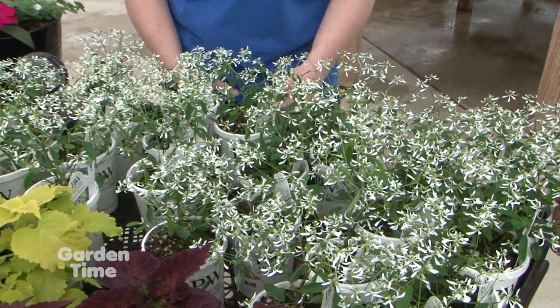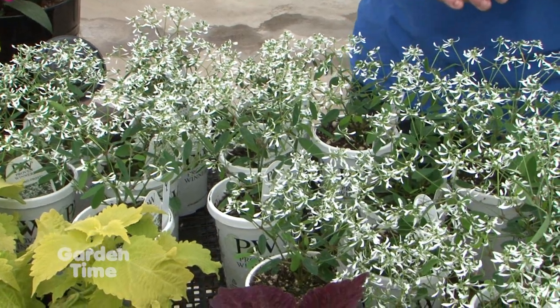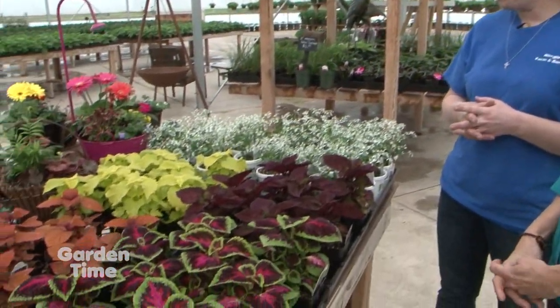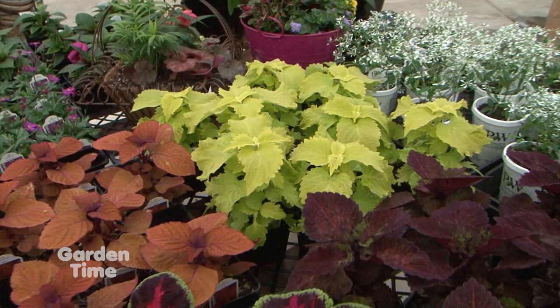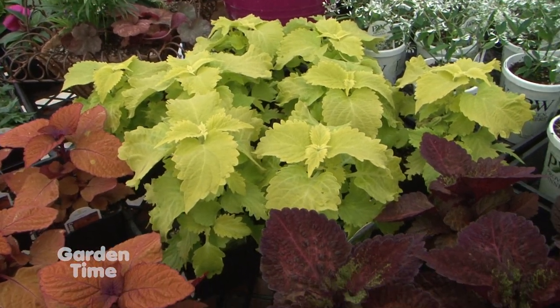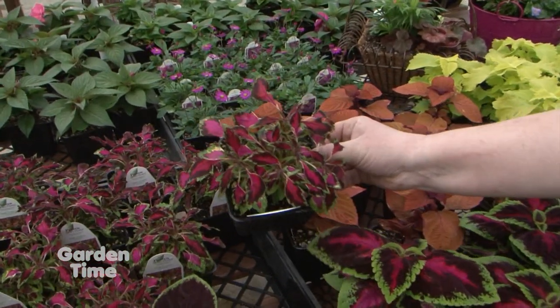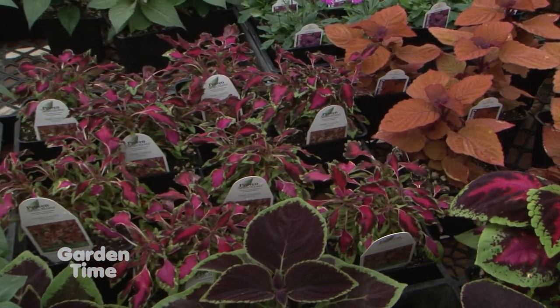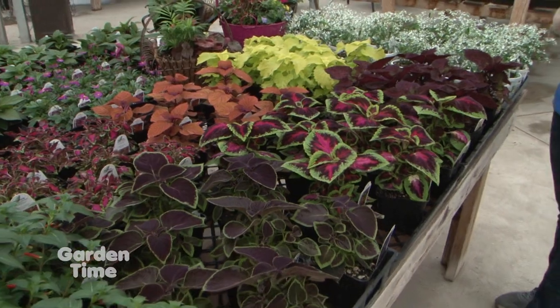In full bloom right now is Euphorbia Diamond Frost — a dainty, delicate flower that goes well with all different colors, great for the sun and does well in containers. They also carry sun coleus varieties including Wasabi, a beautiful lime foliage that pairs with purples, blues, and orange, and Pink Chaos with its colorful mixed leaves. Coleus is easy to care for because you don't have to deadhead — the color comes from the foliage itself.